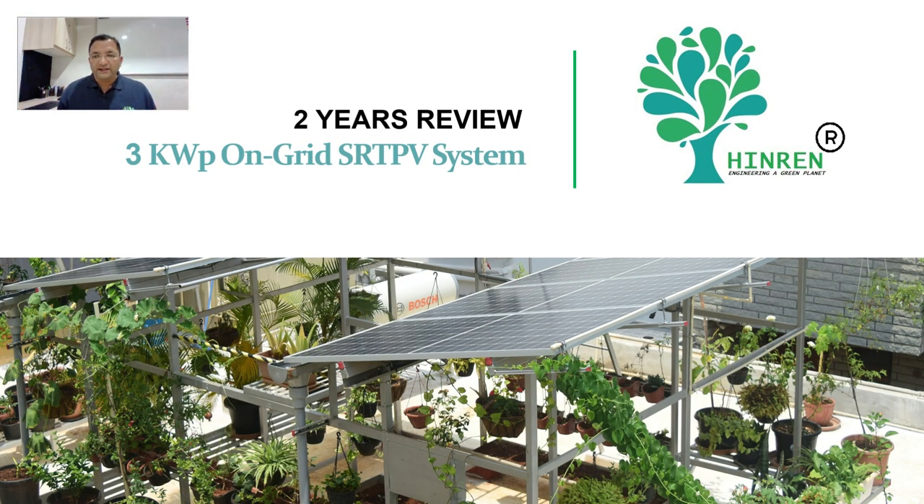There is a lot more data that the Envoy captures and we will be able to analyze this data for better and more robust designs. Let us take some of the data captured over the last 2 years and analyze it for the environment and the carbon footprint. We will also analyze this for the economics of the project and see how best to design future projects. Let us now look at a small presentation where we will run through data from the Envoy and see what this data tells us.